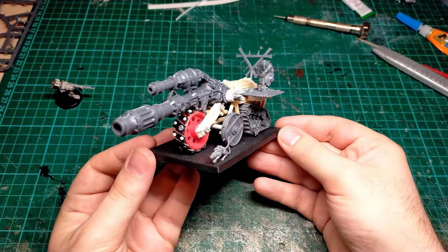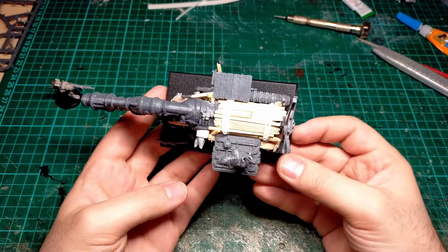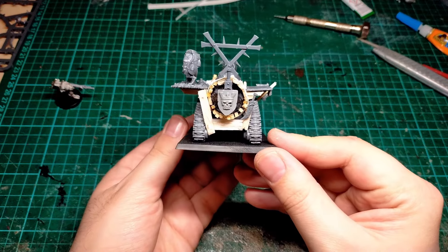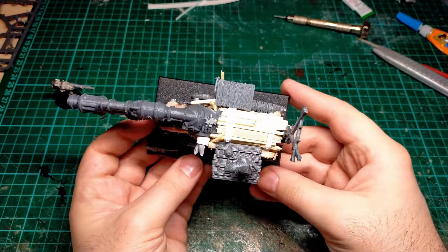Here it is glued to the base. And honestly, other than some extra little details like an Empire Shield on the back or a little giant rat on the base, that's about it for the build.